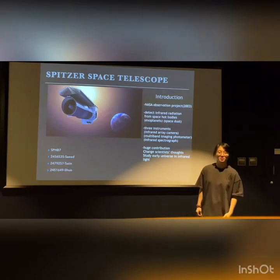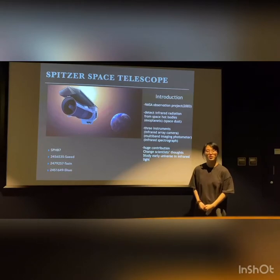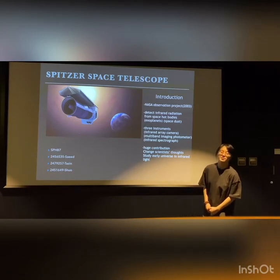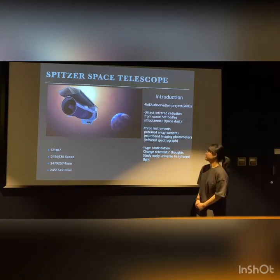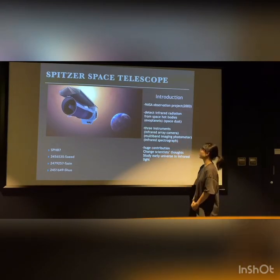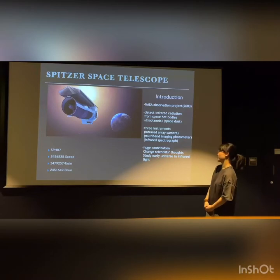Spitzer is one of NASA's astronomy projects launched in 2003. It can detect infrared radiation from space bodies such as nebulae and space dust. It can image using a camera, multi-band imaging photometer, and infrared spectrograph.